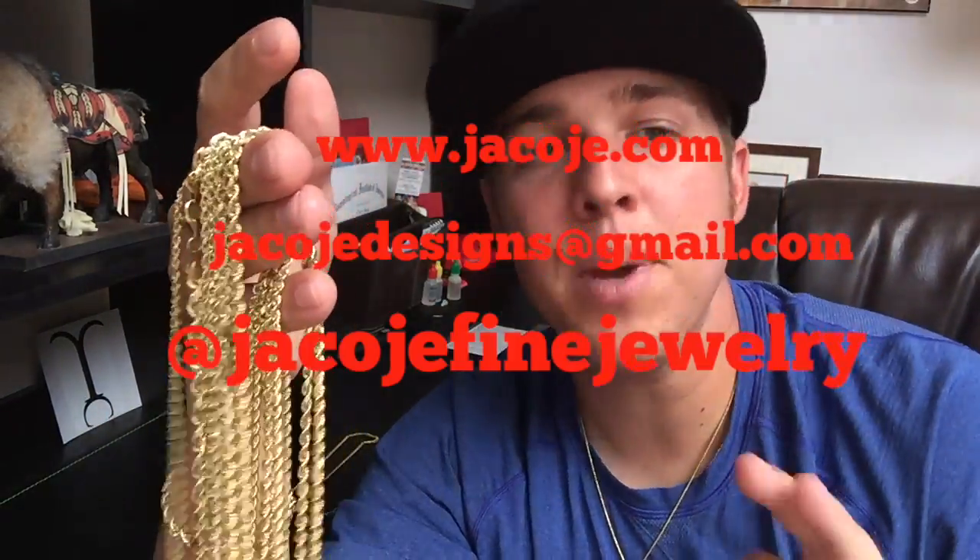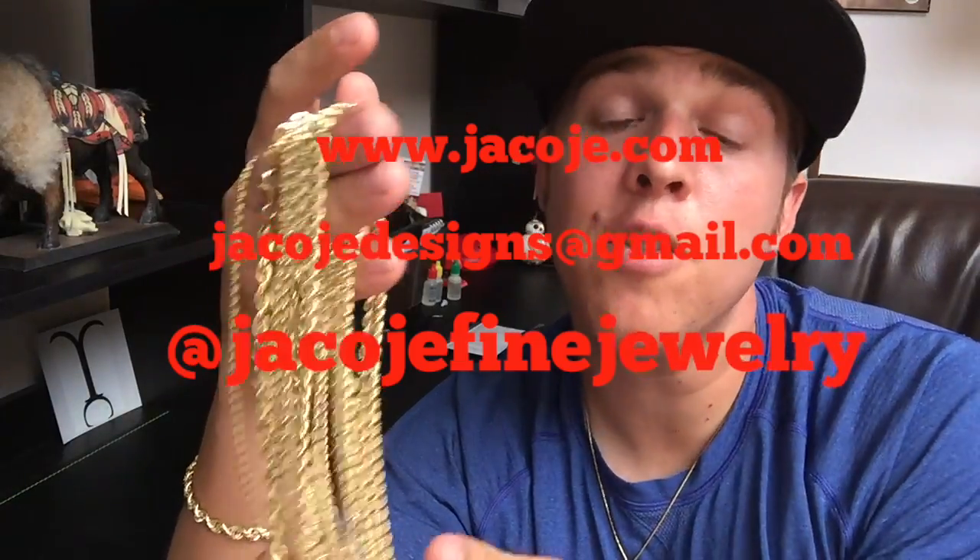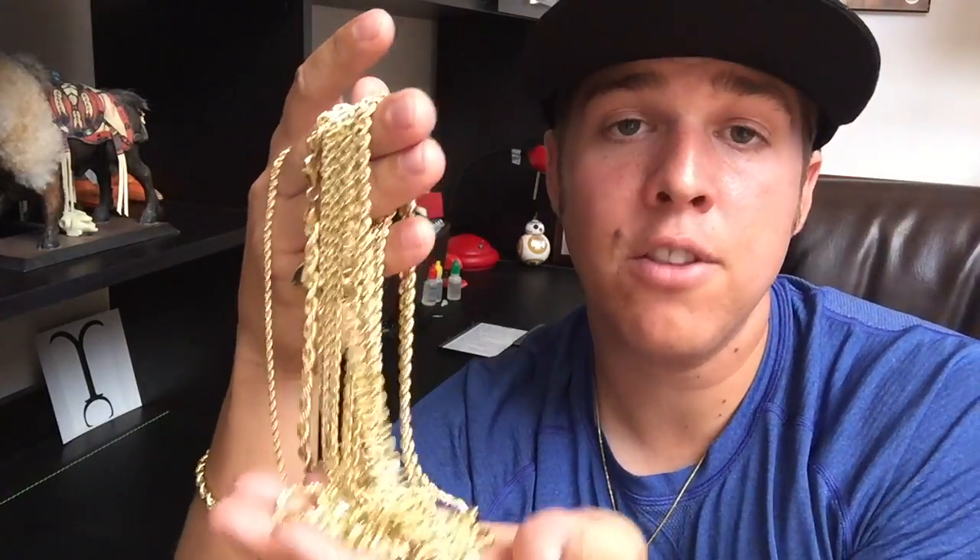These rope chains are a classic design — there are a few big chain styles out there, rope chains being one of the top. What I like about them is you could be 20 wearing a few of these, or you could be 60, 70, 80 wearing one of these. These chains have been around forever and will stay around forever. They're classic, and there are different ways to wear them — I'll show you later in the video how I like to wear them.